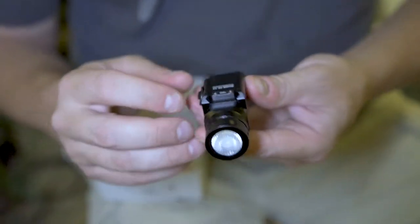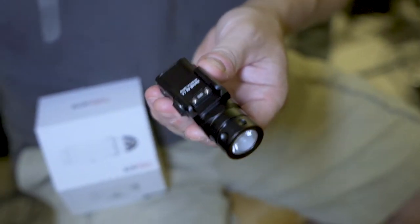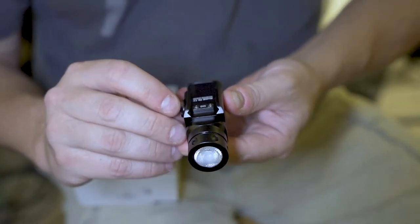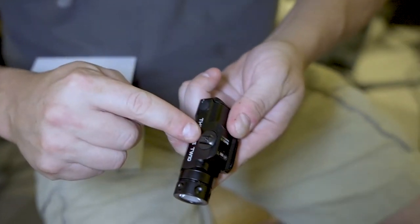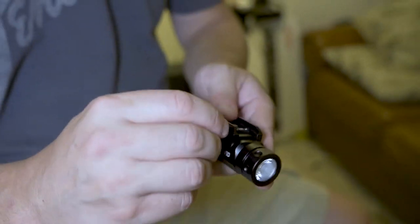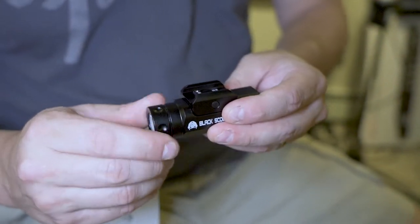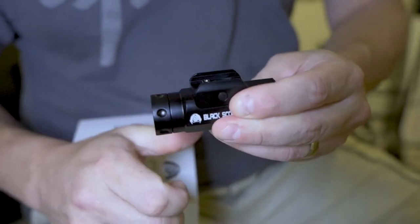It looks like the adapter was already swapped out — Brad had already taken it out and set it up for a Picatinny rail. It comes set up for a Glock by default. So this is the adapter you put on to get the Picatinny. It's just a thumb screw you can get on and off very easily. These come loosened — what you want to do is tighten this down; they do that for safety to preserve the battery.